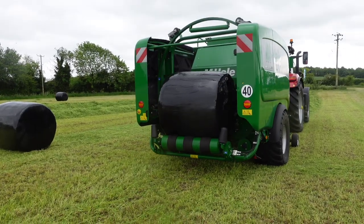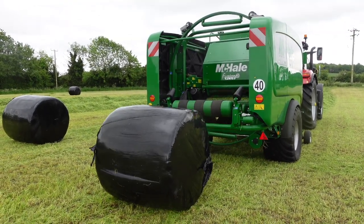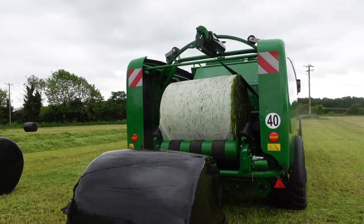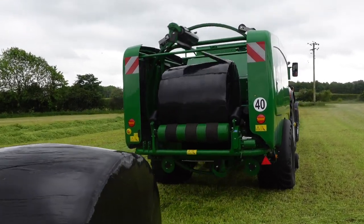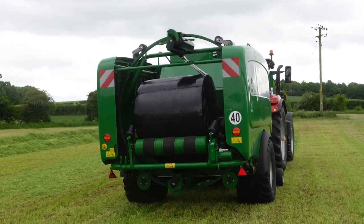Balers have really moved on from what they were years ago. Drop-down floors came in a good few years ago, but now you've got flexi floors, cam track pickups, and also camless pickups. The camless is what they call a six-tine-bar pickup — an extra row of tine bars with two big bearings either side. The pickup goes faster to fire the grass back to the rotor rather than using a cam track to drop away and release the grass.